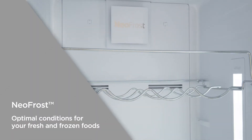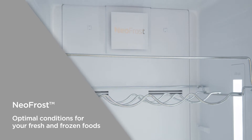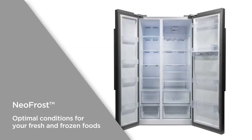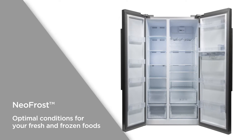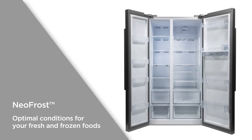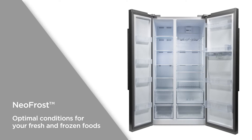The NeoFrost cooling system allows for faster cooling, prevents the build-up of ice, and obstructs smells from transferring between cavities. Optimal conditions are automatically created for both your fresh and frozen foods.